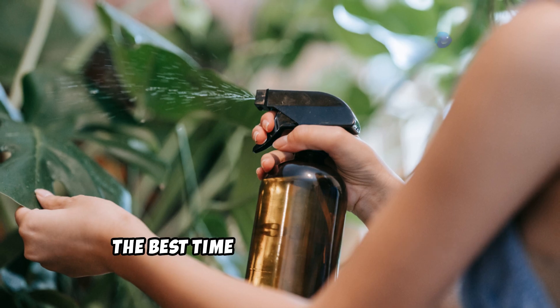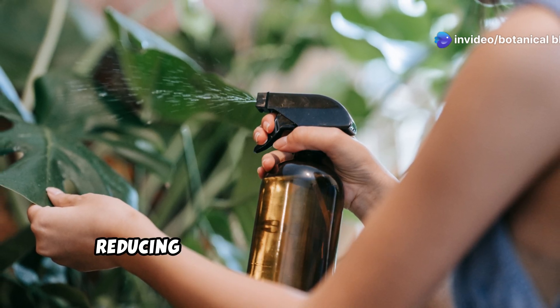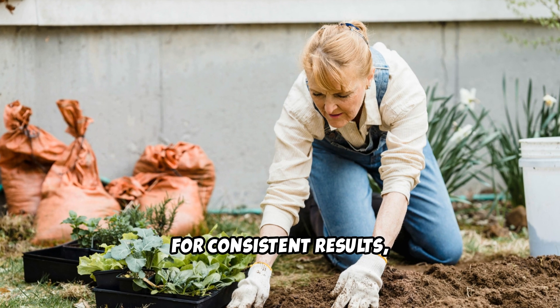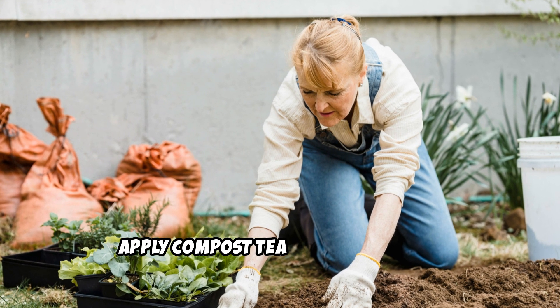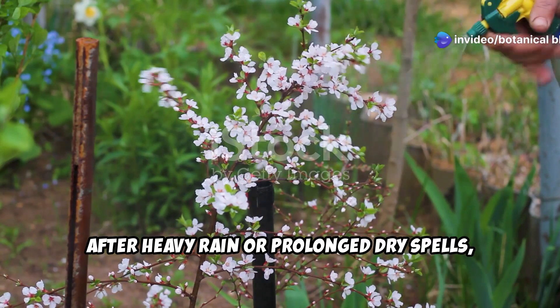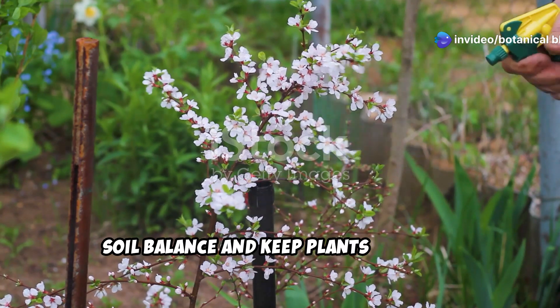This method strengthens plant immunity, helping them resist pests and diseases naturally. The best time to spray is early in the morning or late in the afternoon when temperatures are lower, reducing evaporation and allowing for better absorption. For consistent results, apply compost tea every two weeks throughout the growing season. After heavy rain or prolonged dry spells, an extra application can help restore soil balance and keep plants thriving.